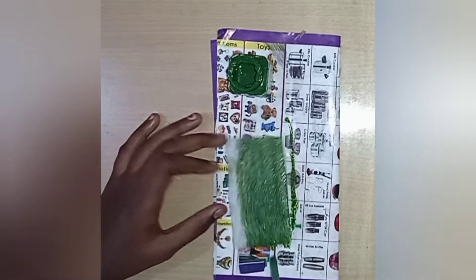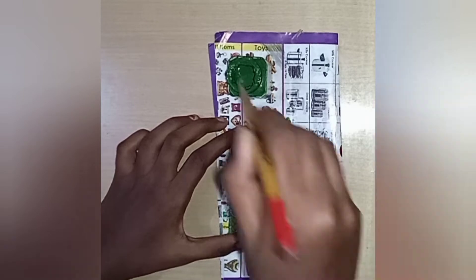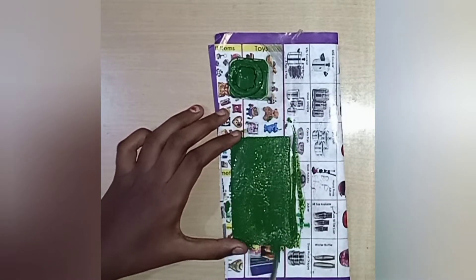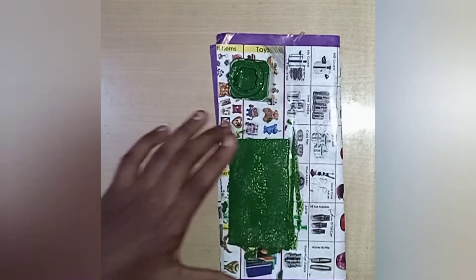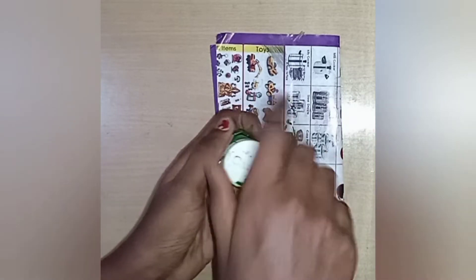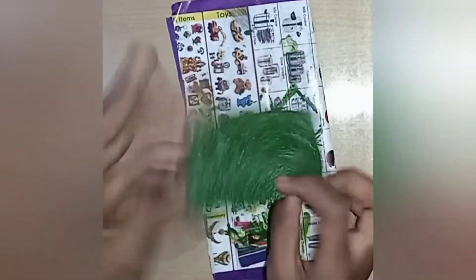First, let's paint on one side. We paint on the camel brand acrylic paint. When you paint on one side, you can dry it for 10 to 15 minutes. When you paint on both sides, we have a foam sheet ready.